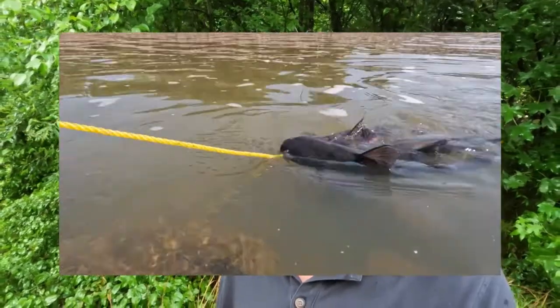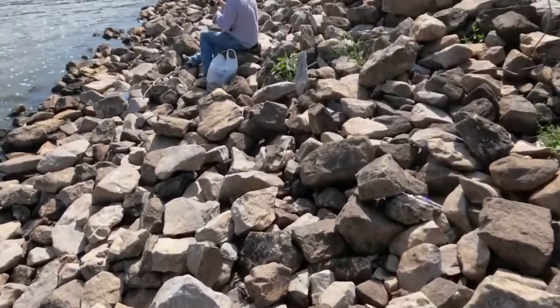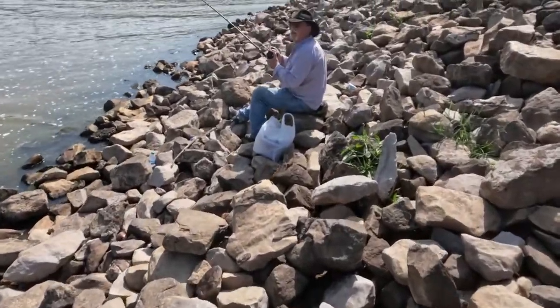Hey everybody, as you can tell we're getting ready to have a fish fry. We're fixing to be cooking up that delicious catfish that we caught in Grenada, Mississippi in the last video. But there's some footage that we left out of that video that I think you're going to want to see — we actually caught a surprise species and we're going to be cooking him up as well. Check out this video of landing that fish and then I'm going to show you one way that I use to clean those fish.